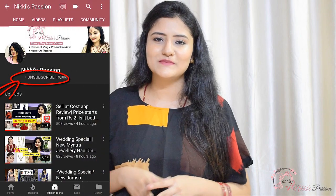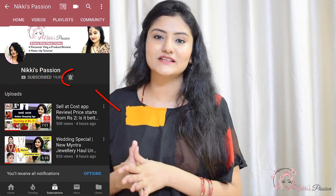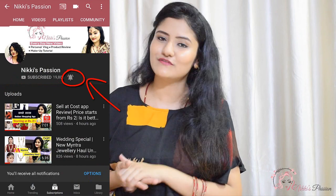Hey guys, welcome back once again. This is Nikki from Nikki's Fashion. Today I am going to share a video with you. Before we start, if you want to see a new channel, don't forget to subscribe to my channel and also don't forget to hit that bell button for future video notifications.